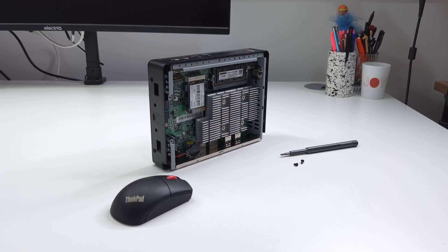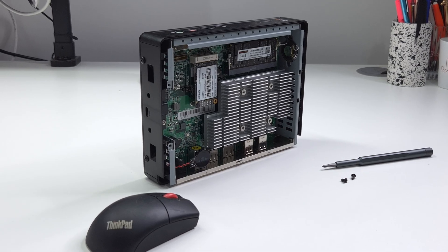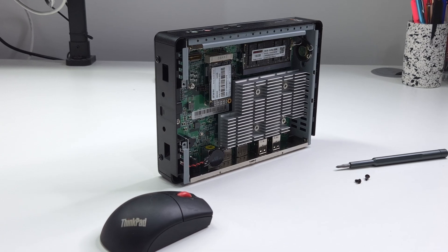Today I wanted to discuss what you should be looking for when you're starting out on your Homelab journey, and I'll walk you step by step as to why you should consider one of those versus maybe why you should consider one of those massive Xeon Towers.